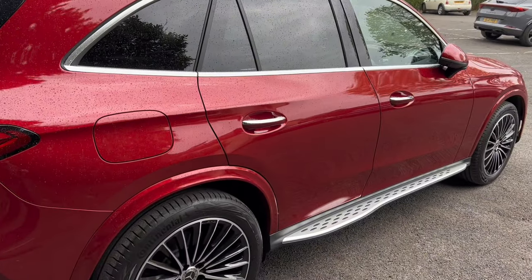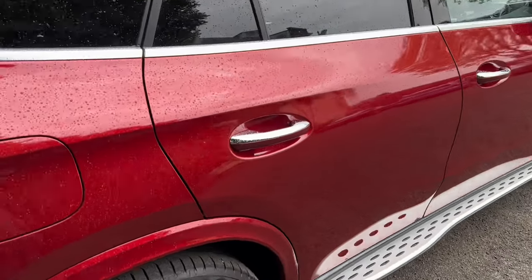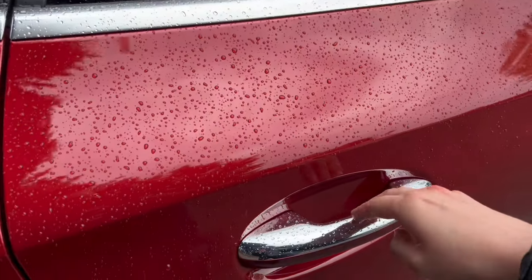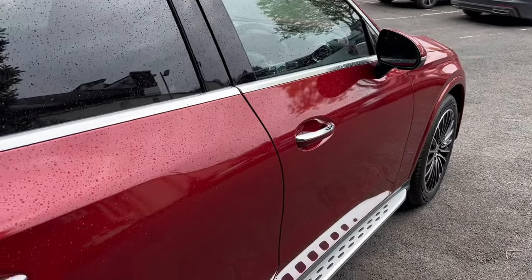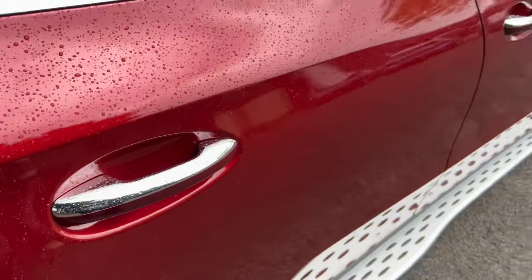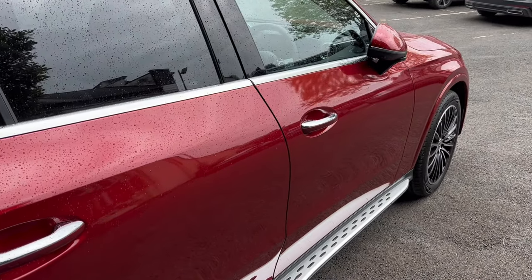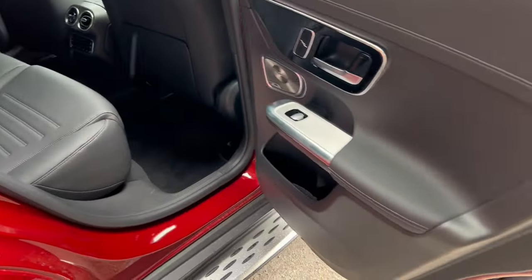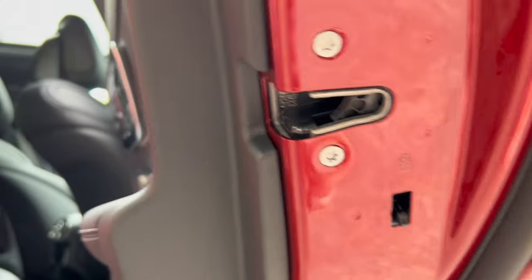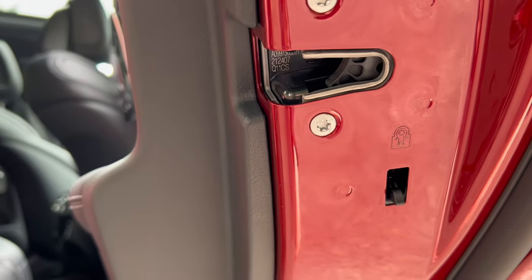Now I'm going to show you the rear passenger side. I can unlock the car by pressing the button, or use the keyless system — as this car has keyless, you'll see the mirrors open. I can lock and unlock on all four doors. I'll also show you the child lock system: up is to lock, down is to unlock.